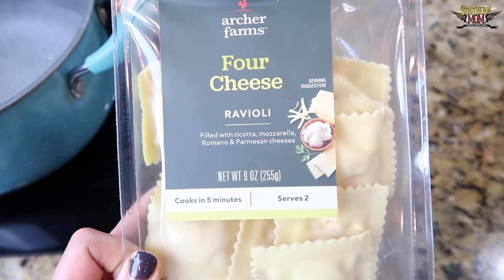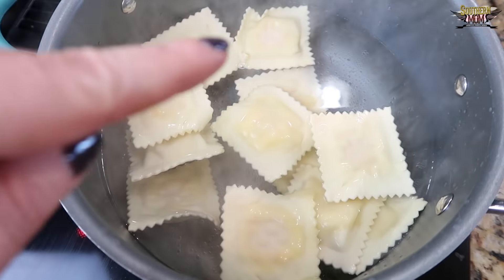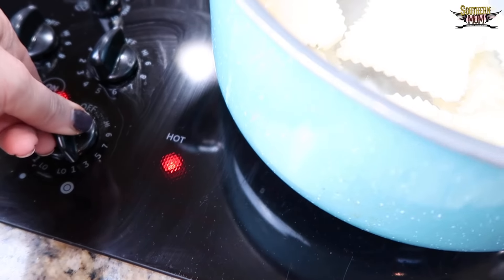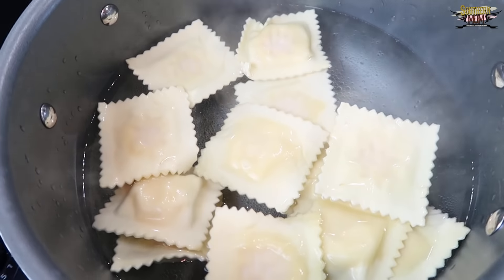I picked this up at Target. It's filled with ricotta, mozzarella, romano, and parmesan cheeses. I just put the pasta in and now I'm going to immediately turn it on to simmer and let it simmer for about five minutes.